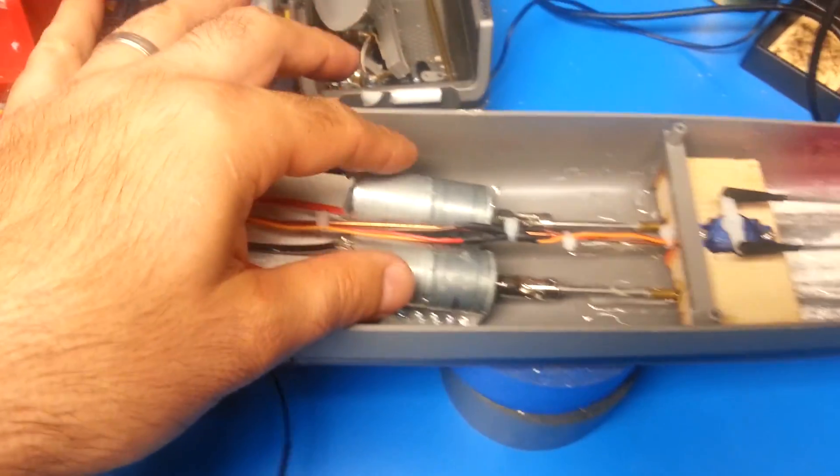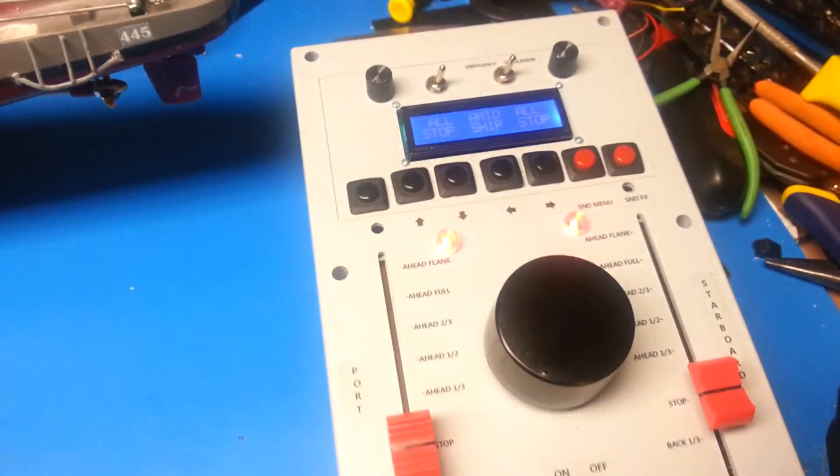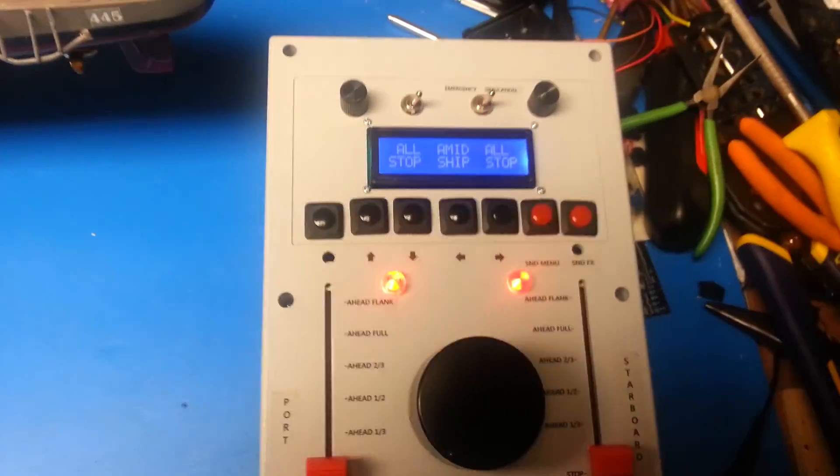We have our two geared motors, one servo for our dual rudder, and then we have this custom transmitter that I've been working on for almost a year and a half.